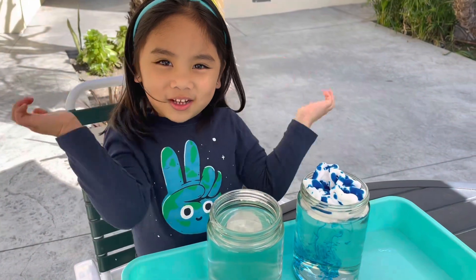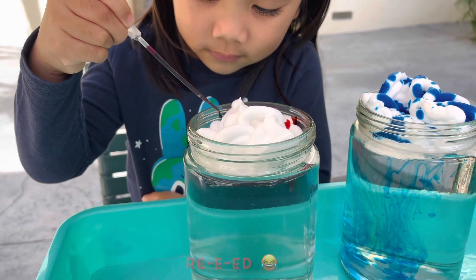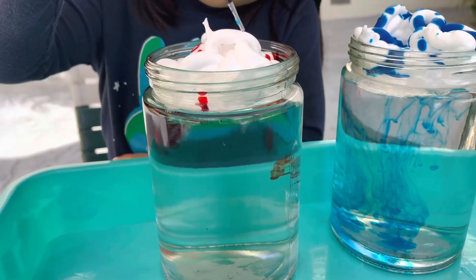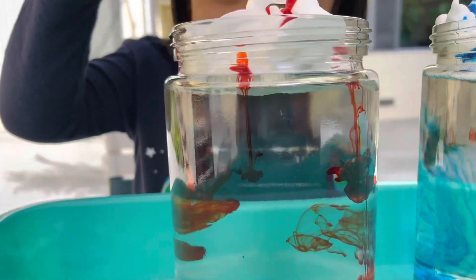Let's try a different color — this time let's try red. Whoa, so cool!